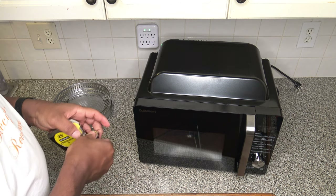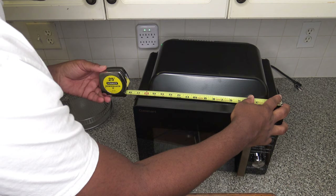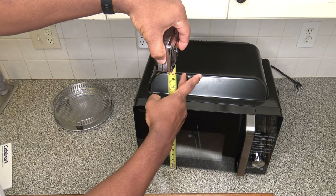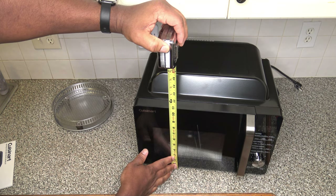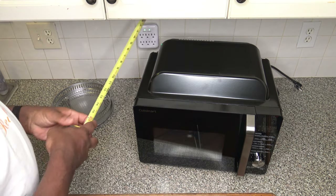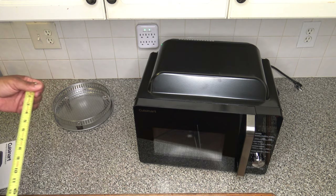Now let's do some independent exterior measurements. Across the top, it's just under 17 and a half inches. Top to bottom to the door is 11 inches, but going all the way up to the hump, it's just a little over 13 inches in height. Front to back from the hump in the back is also just a little over 13 inches.